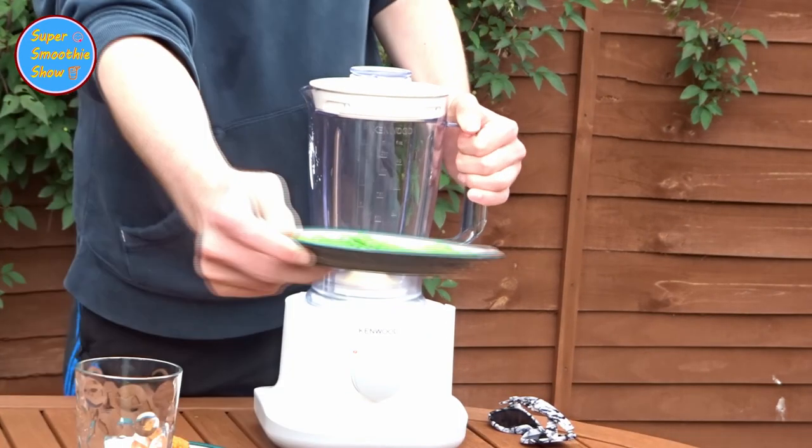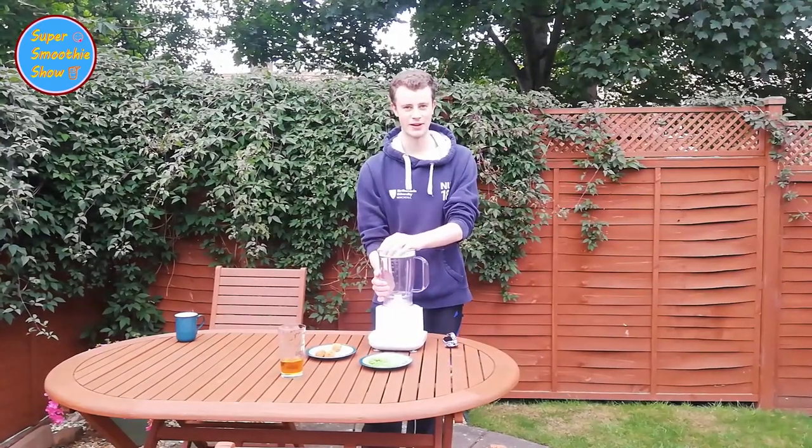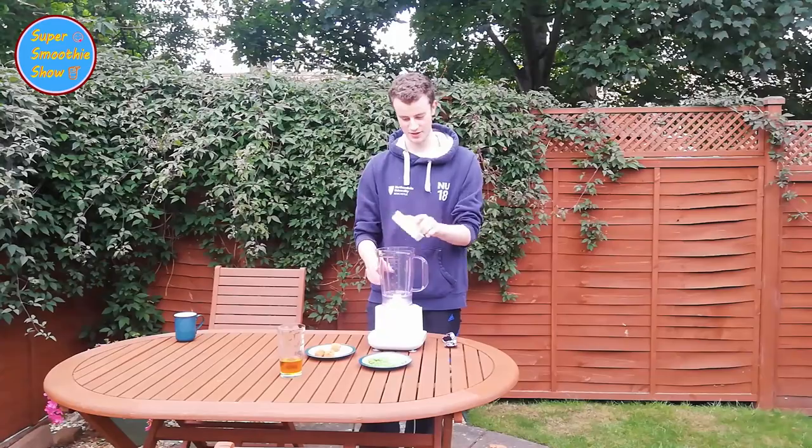Now I've got normal peas. Bella said mushy peas, but they're going to get mushy in the blender, so they are kind of mushy peas, or at least they will be.